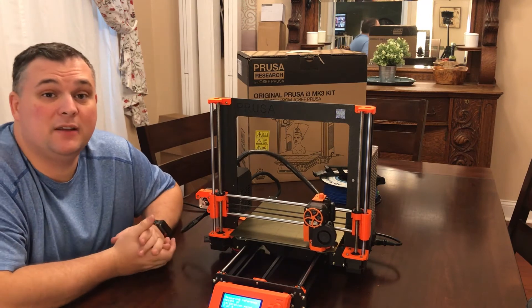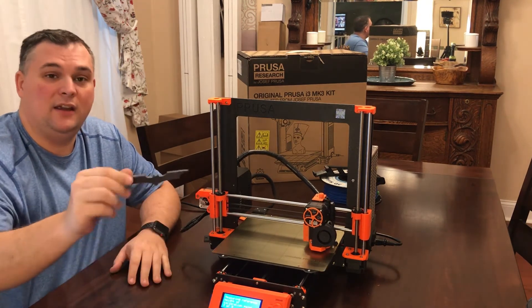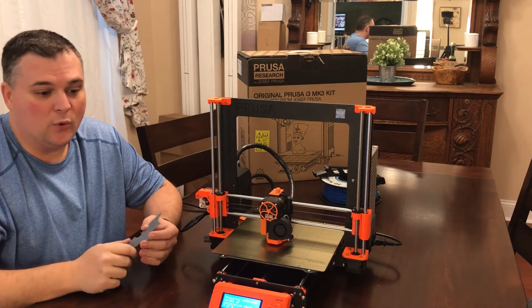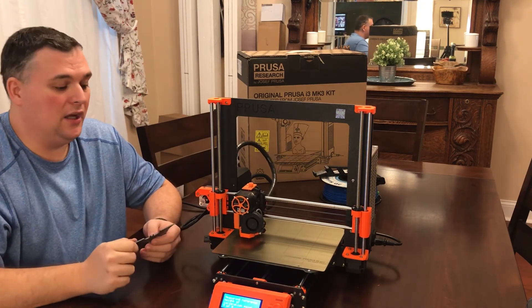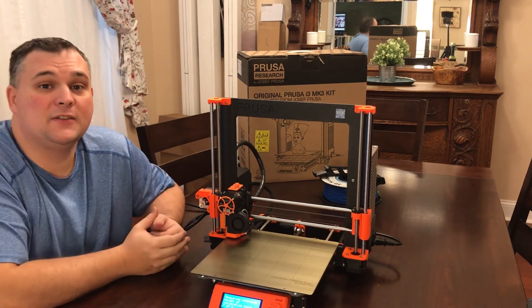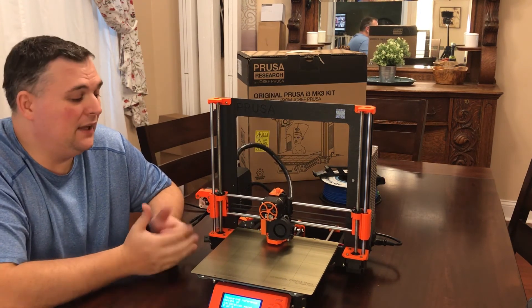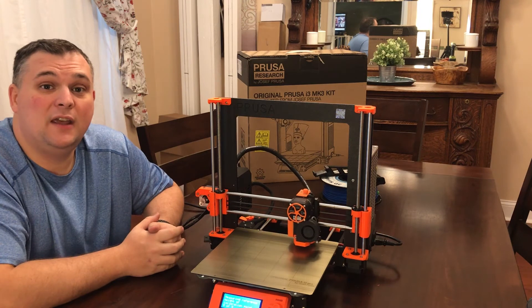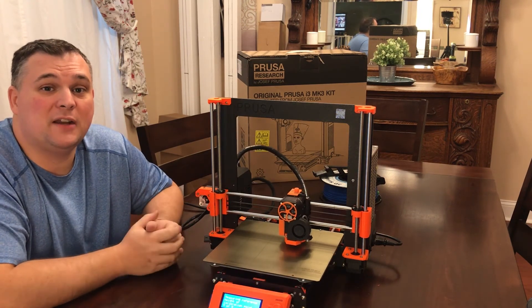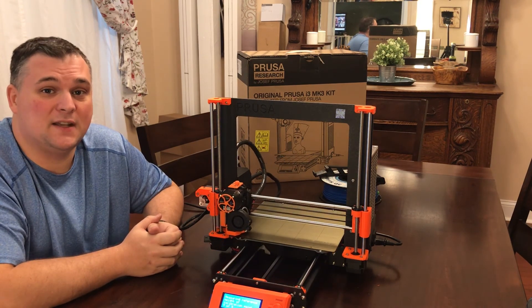And that's basically about it. I'll just do a quick test print of like Batman or something like that — it's one of the fast easy things to print that comes on the SD card, or the Prusa logo itself — just to make sure everything's working. If you like this video please hit the subscribe button and the like button, and if you have any questions or comments please feel free to leave them down below and I'll get back to you. Thank you very much, take care and see you next time, bye!